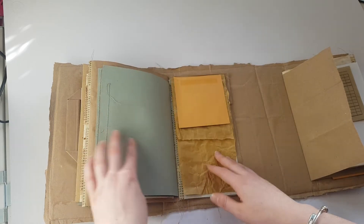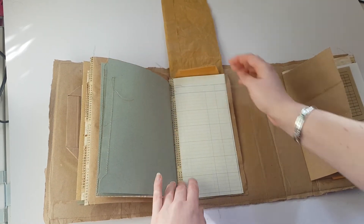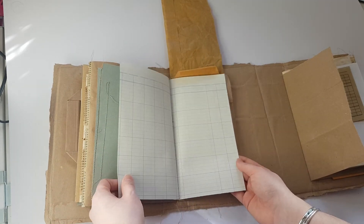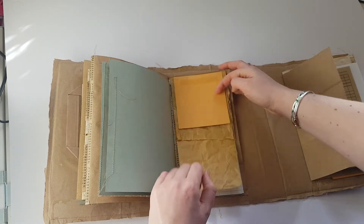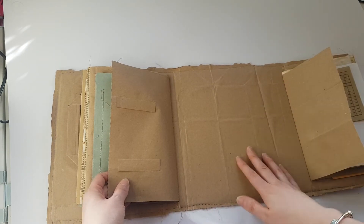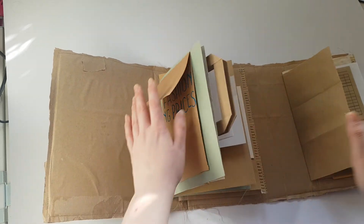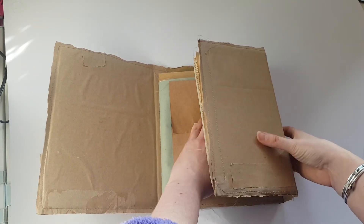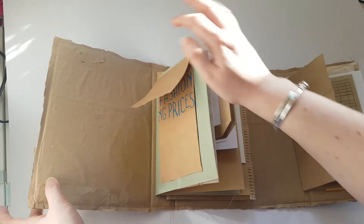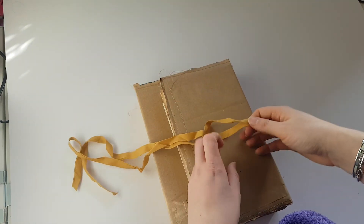There are lots of tea and coffee dyed pages — that flips up and then there's some ledger paper here. You can choose to put some envelopes or anything like that if you want to. They're all sewn in the signatures, so the signatures are not going to budge.